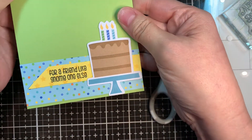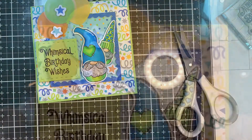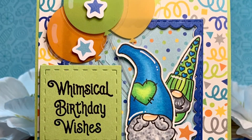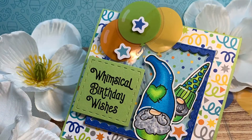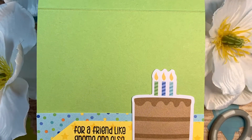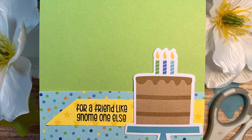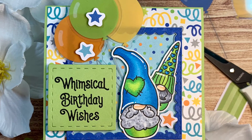So that's about it — super fast and easy, and this has pretty much been in real time. Thank you so much for stopping by. Be sure to stop on over at the Jaded Blossom store or the Jaded Blossom blog to see how you can get your hands on these adorable gnome stamps. Thank you so much for stopping by and supporting my videos — we'll see you soon. Bye, everyone.